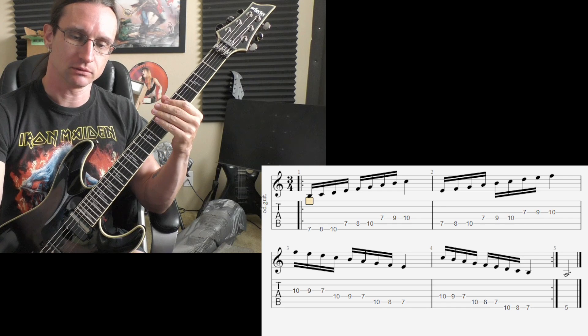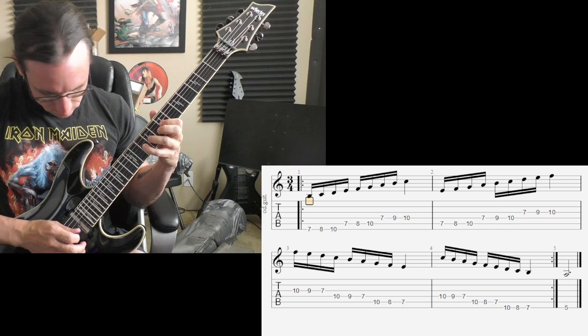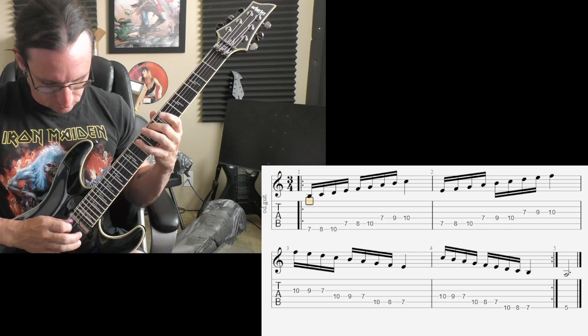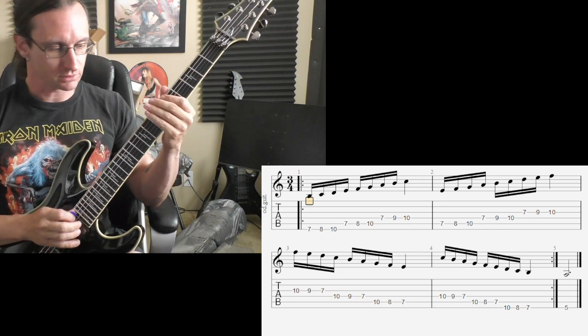One hundred forty, one, two, three, four. One eighty, one, two, one, two, three.